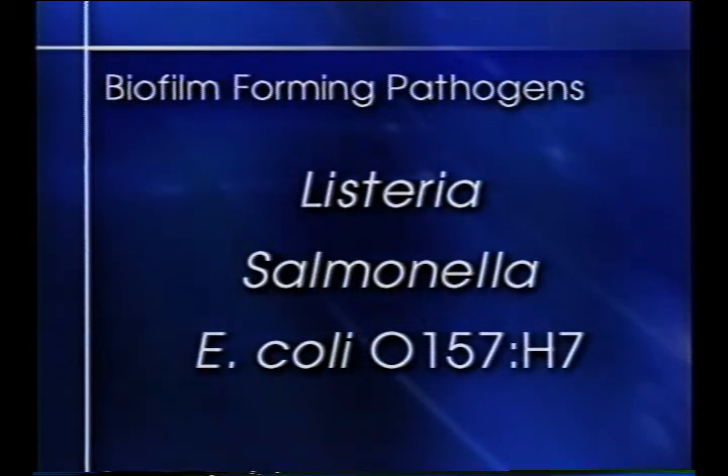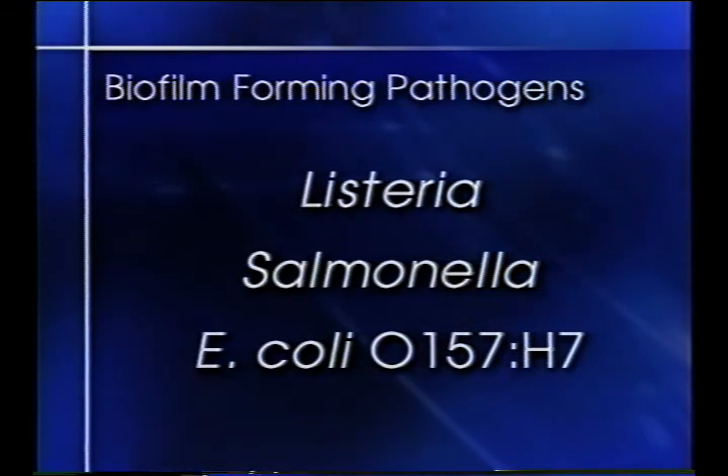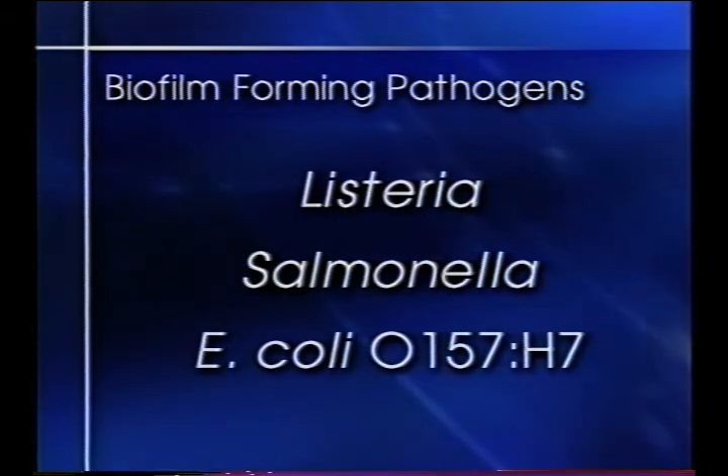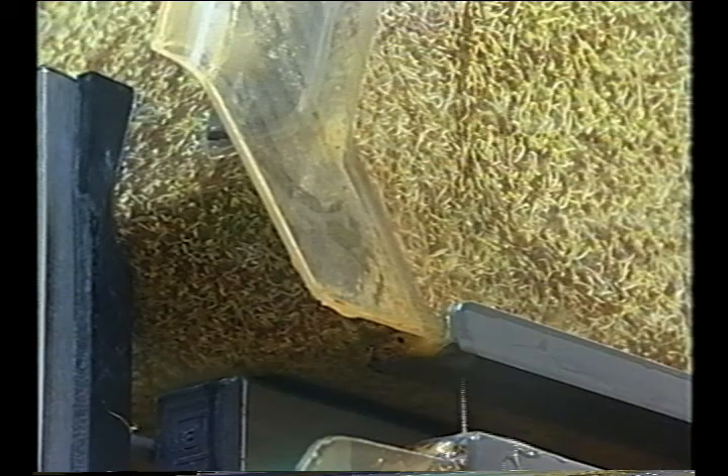Various pathogens such as Listeria, Salmonella, and E. coli O157:H7 have been shown to form biofilms that can contaminate food products during production. Biofilms can be found on the surfaces of product lines, growing trays or drums, spinner baskets, stainless steel and plastic conveyor systems, and any food contact surface.